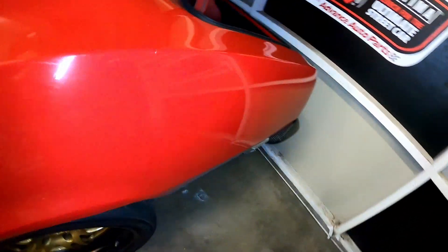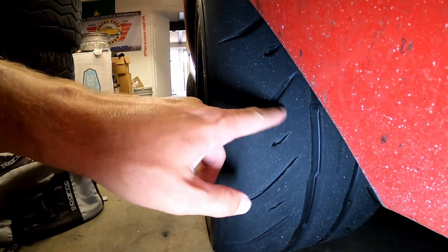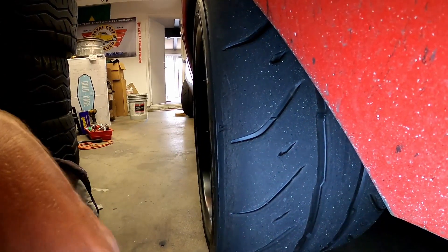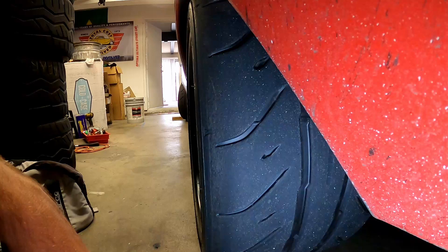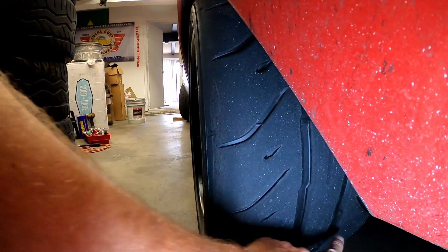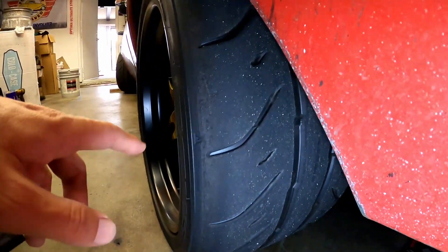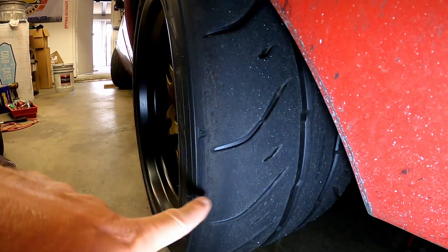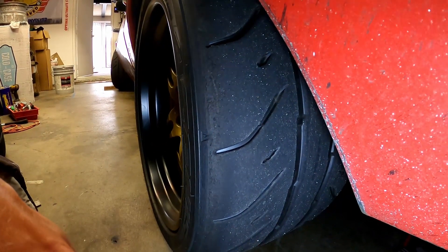Looking at the rear tires — as expected, you see a little rounding on the leading edge of the tread block that's subject to acceleration forces. A little less rounding on the center rib and inside tread block. There's no camber in the rear, so you always wonder about the outside edge wearing — looks good to me.